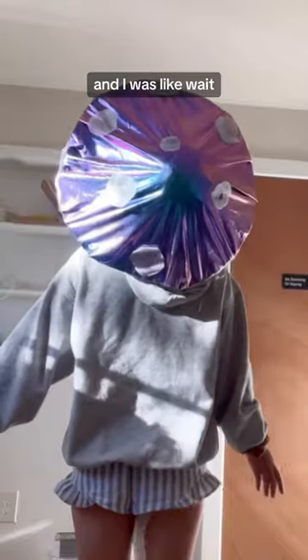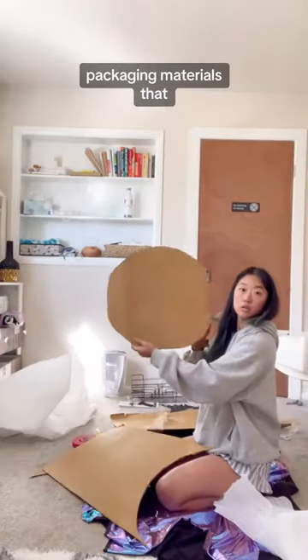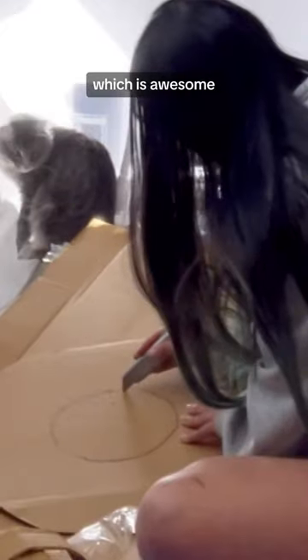My friend said he was going to be a space cowboy for Halloween, and I was like, wait, what if I was a space mushroom? I just used leftover packaging materials that I had laying around the house, so I really didn't have to buy anything for this costume, which is awesome.